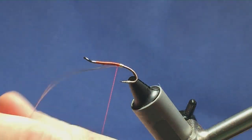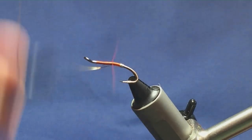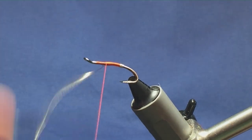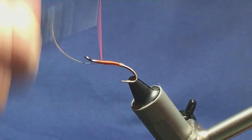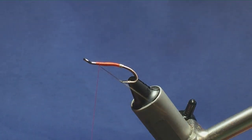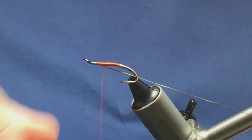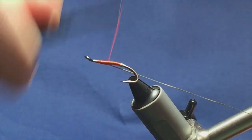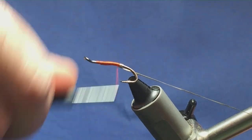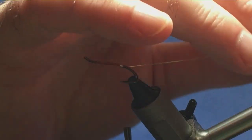Now I'm going to run my thread up, keeping the oval gold tinsel staying underneath the hook. Just run it up, and then we're going to fold it back over itself for the rib. Come in, grab your oval gold tinsel, fold it back in underneath the hook, and then just run your thread back down. Just makes sense to do this — it makes the fly stronger. Plus, now you have your rib tied in.